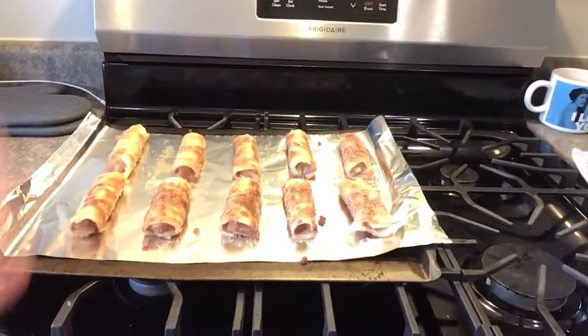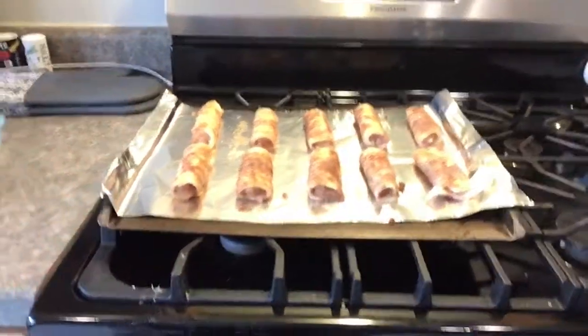We're going to put these in the oven at 350 for 15 minutes. I'll come back when I'm done with that.